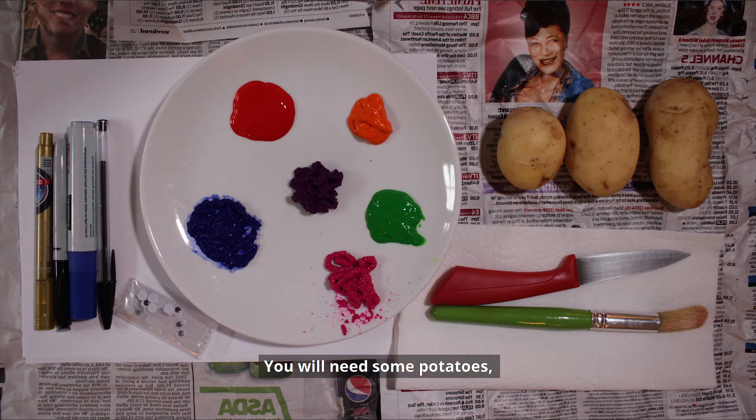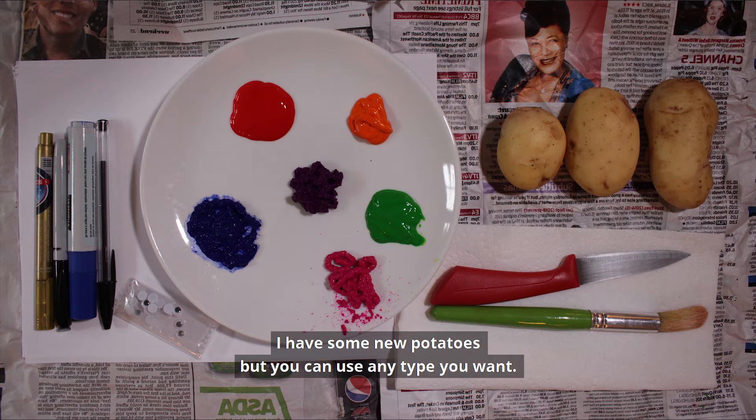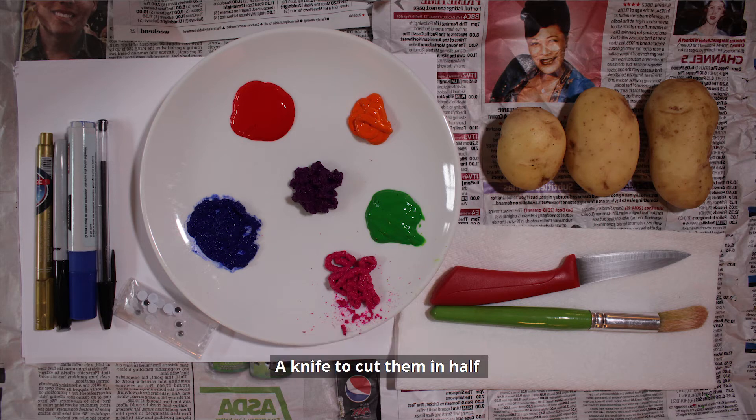You will need some potatoes — I have some new potatoes but you can use any type you want — a knife to cut them in half and an adult to help you do this, kitchen roll, some paper, a paintbrush and some different coloured paints, a pen to draw on your alien features, and if you have some, some googly eyes.